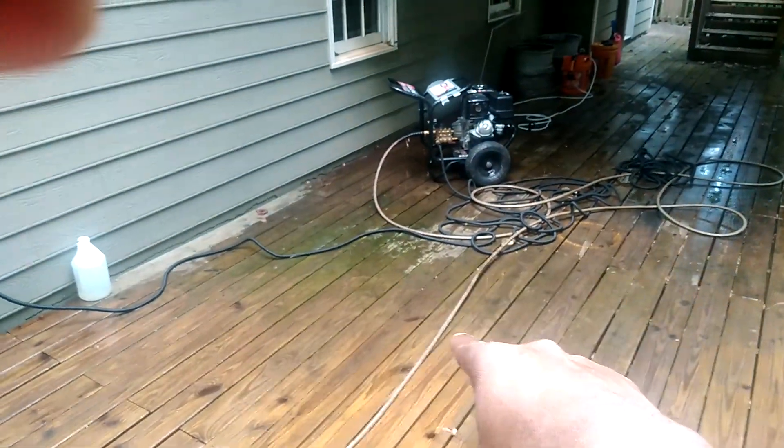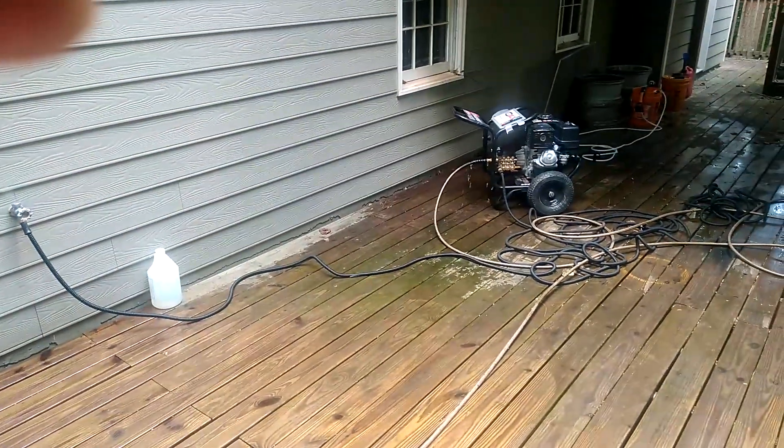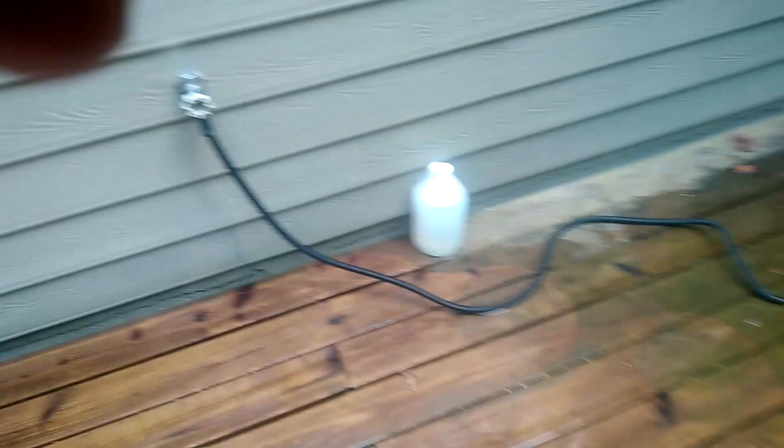As you can see, it's really, really green over here. Just notice how far away it is from the water spigot. I have not used any of this deck wash yet, but I am going to — I'm going to hook that up.